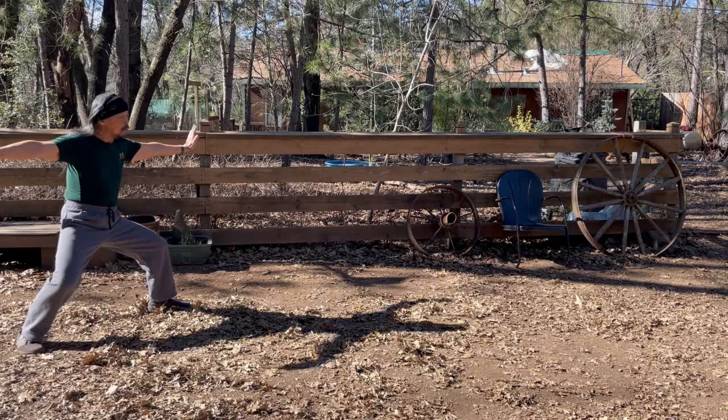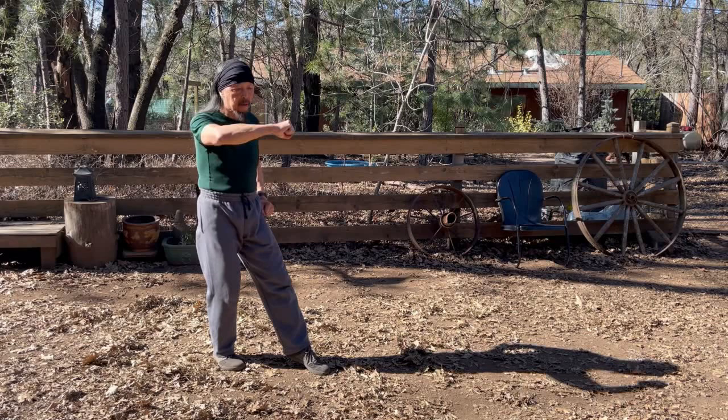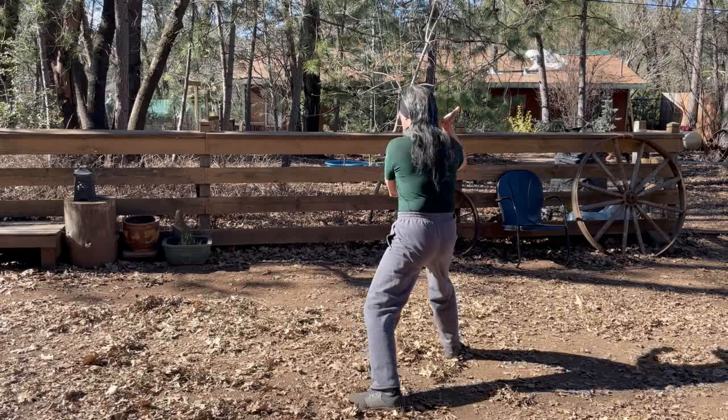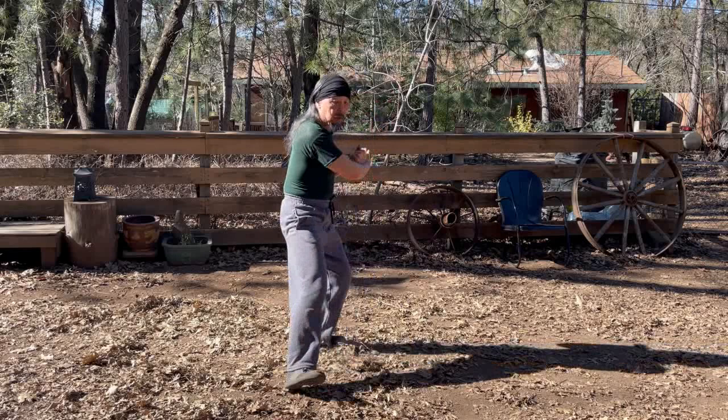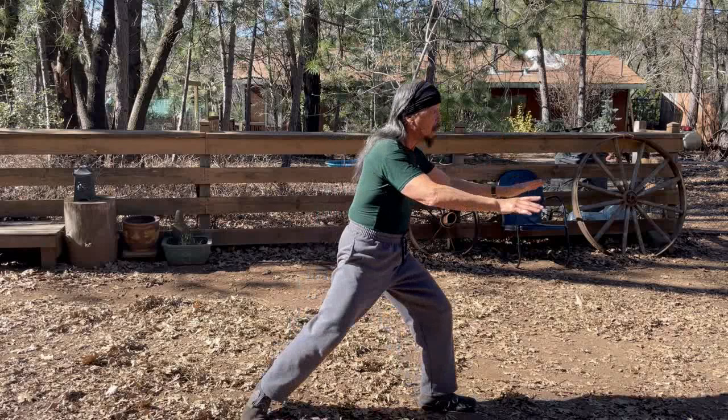In the classical presentation of the form, Parting of the Wild Horses Mane always ends on this side so that you can pivot and do the Diagonal Whip on the right side. From there you go into Fairly with the Shuttles and then the next move.